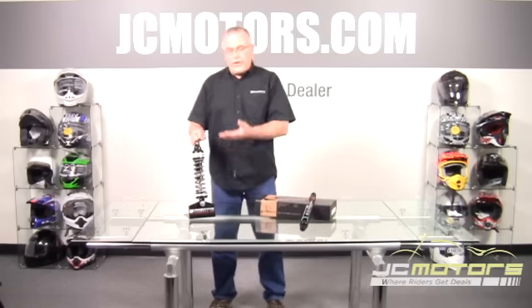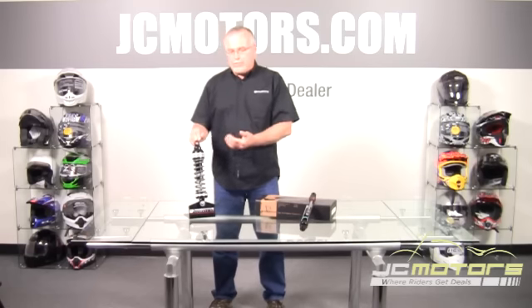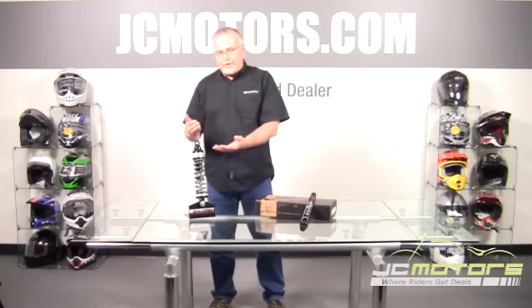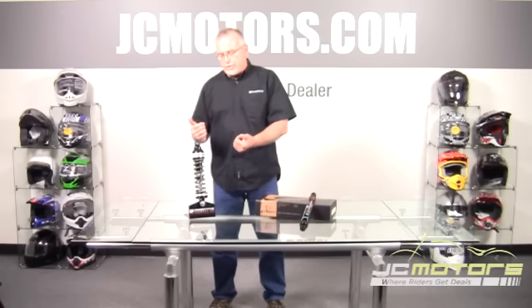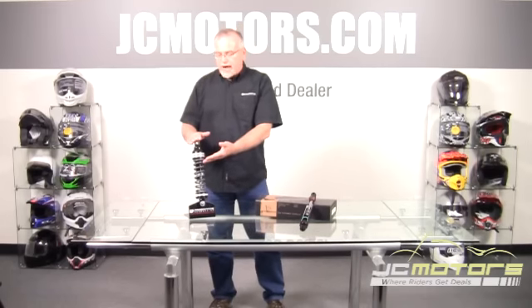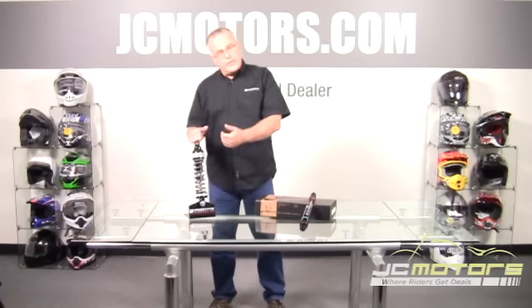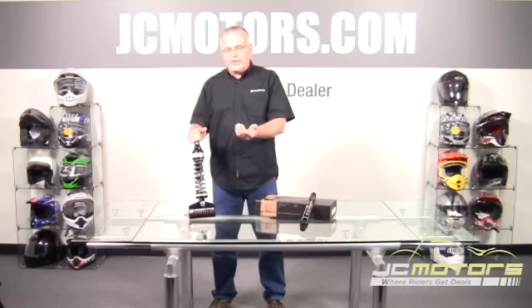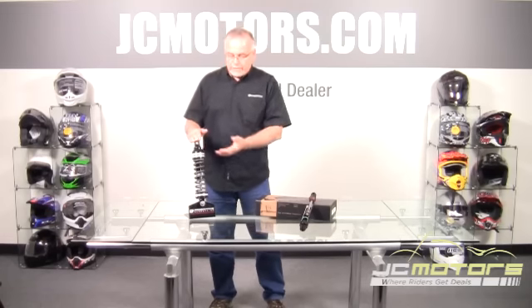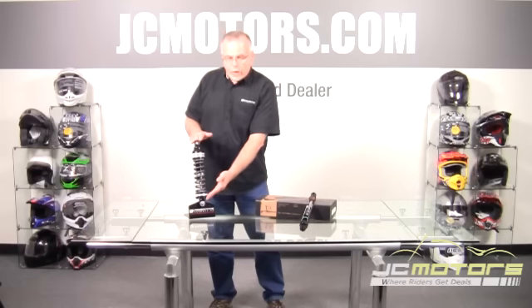What that means to you is you have lost no travel, because you have, to some extent, preset the preload. One very important element of all shocks on all bikes — whether stock, competitors', or ours — is setting the sag with your weight on the bike before you take off and ride. By virtue of the way we've designed this, it does do that for you. It doesn't do it fully because you do have to fine-tune that last bit for your weight, luggage, cargo, or passenger. But essentially, it's now a 12-inch shock.